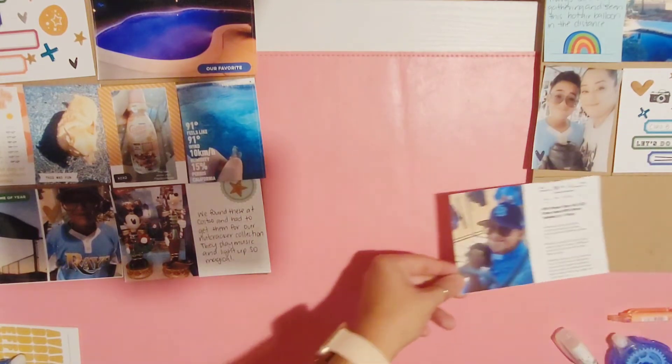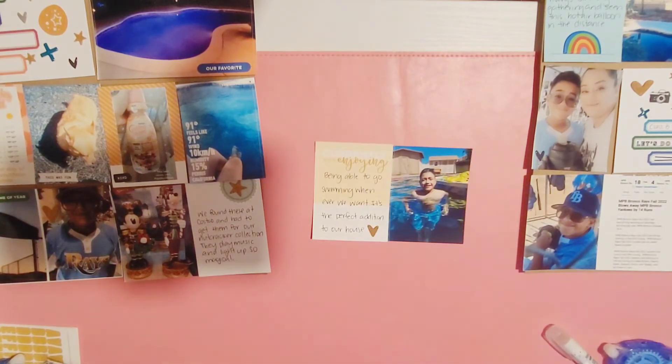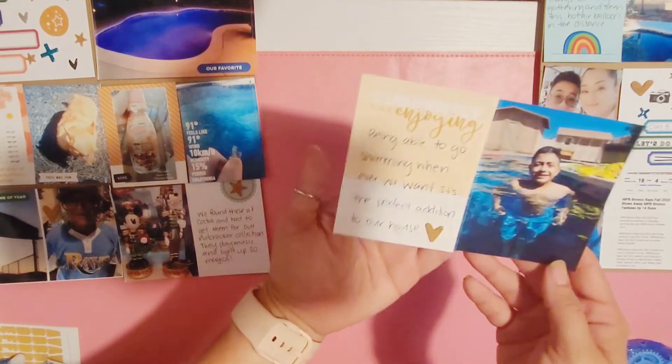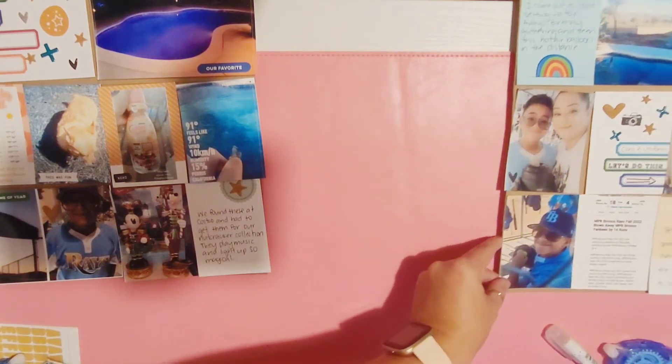This next one is another spread of my son's game, and the last card is journaling about how my son is super enjoying the pool — he gets in any chance he gets.